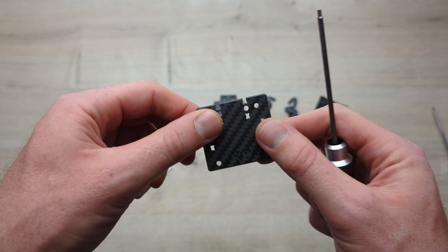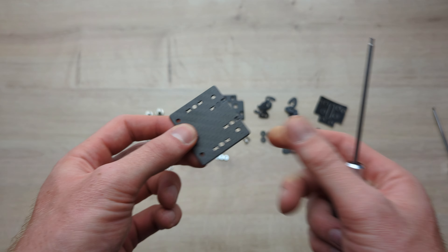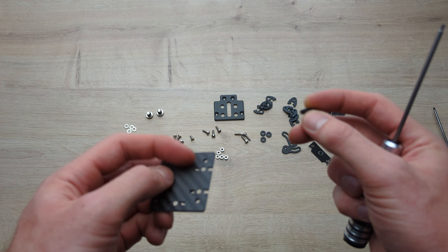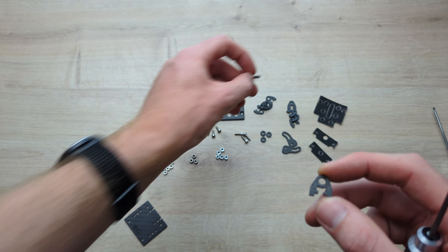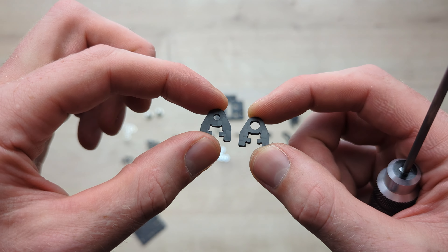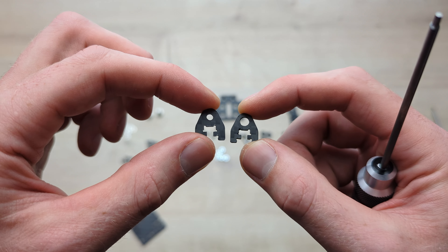Obviously with a CineLifter, you never want to have a crash, but that is how it's been designed. Instead of being made of CNC aluminium, it also makes it lighter, cheaper, and just all round a better solution in my opinion. And that is how it looks with that camera on there. Now let's go on to the assembly instructions.